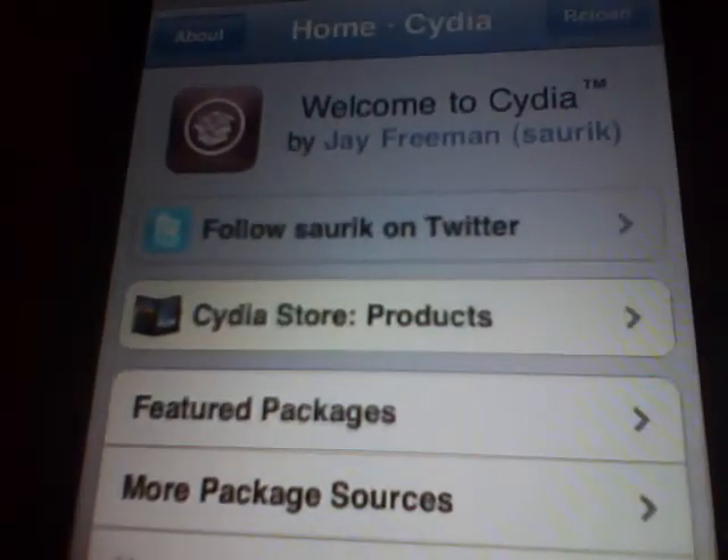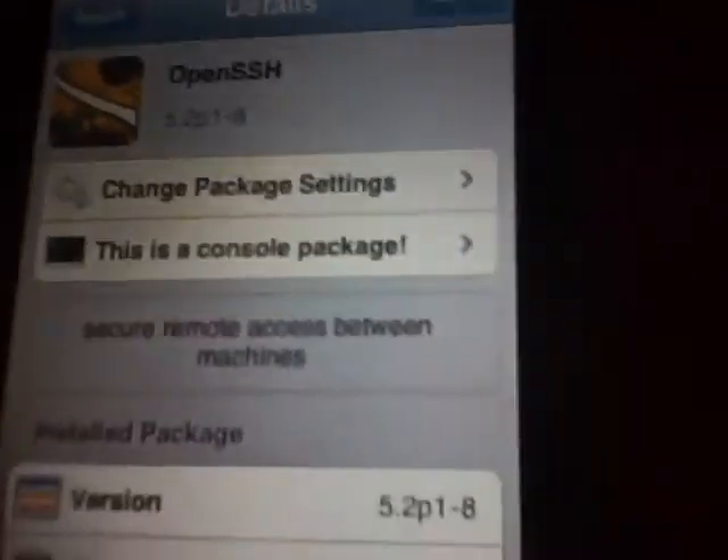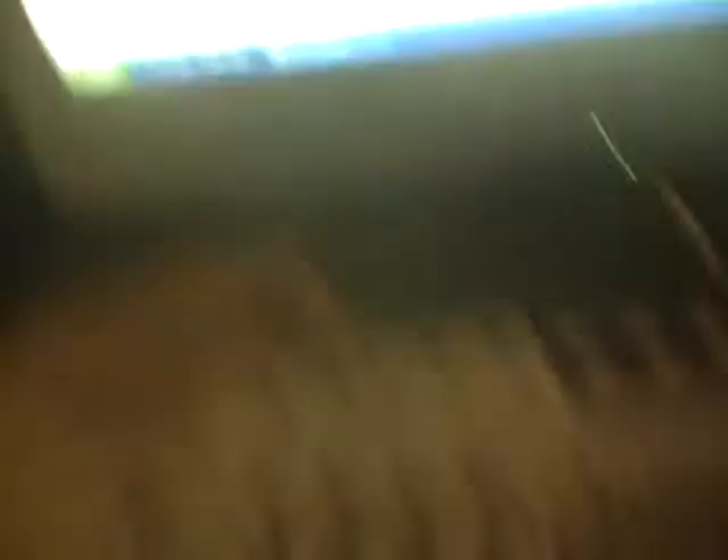You need to go to Cydia on your iPhone or iPod Touch. It needs to be jailbroken by the way. Then you go to search and in the top bar you search OpenSSH. Now you click on this first application and up here in the corner for you it will say install. I've already installed it so for me it says modify. Once you've done that, exit your Cydia application and go to your computer.